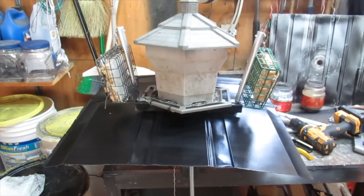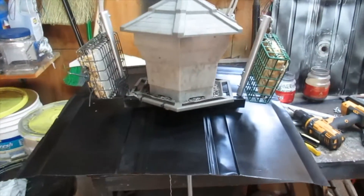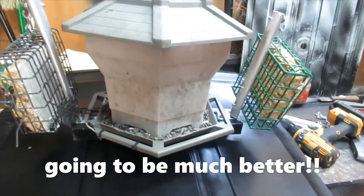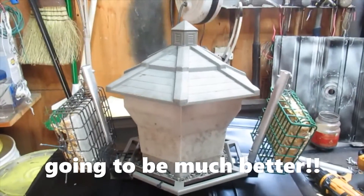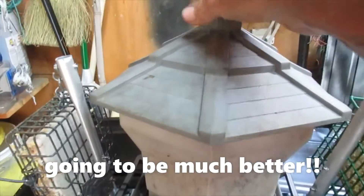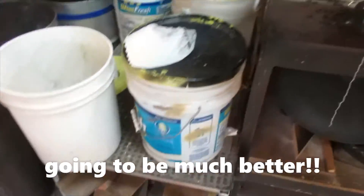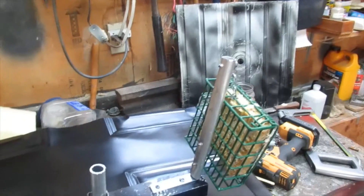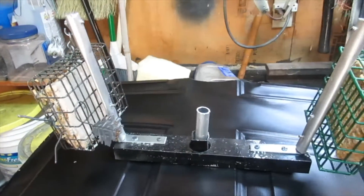Okay everybody, just kind of giving you an idea of what it'll look like when it's 100% finished. I've got my plates, I've got my new hangers set up so the suet block feeders won't be hanging over the edge or anything. Probably need to get a new gazebo feeder because this one's really weathered, but just to give you an idea.